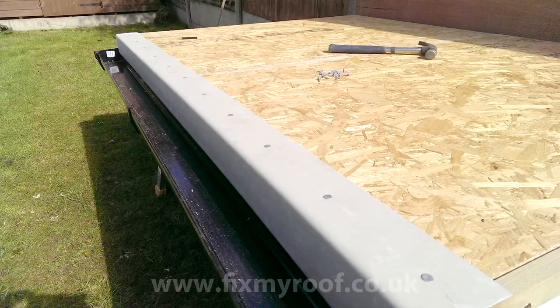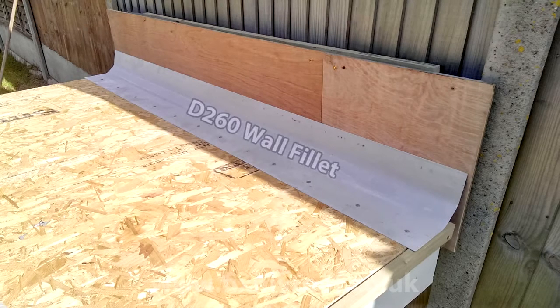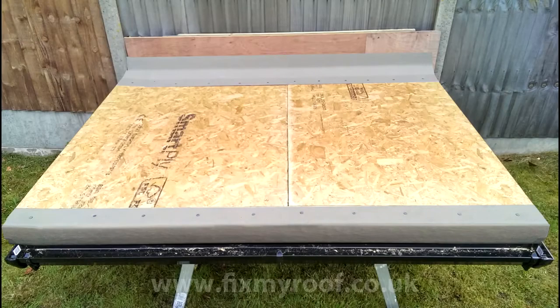With the front trim securely fixed with clout nails it's time for the rear wall fillet. I've already nailed this wall fillet into position flush with the edges of the roof. This trim is called the D260 wall fillet and it provides good cover onto the roof decking, allows expansion and contraction to occur over the 25 millimeter gap we allowed earlier, and returns up the wall for a wall flashing at a later stage.